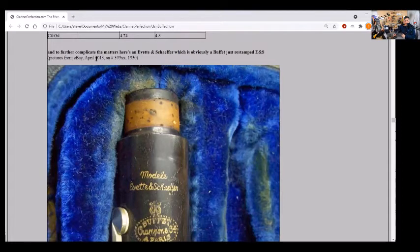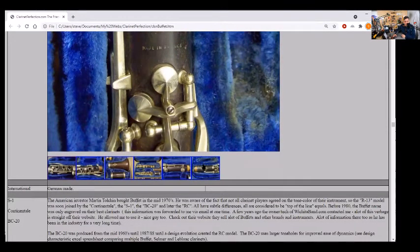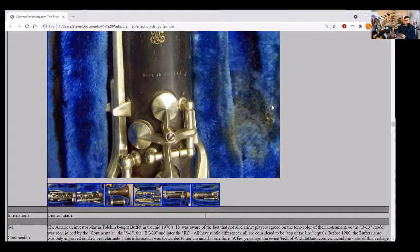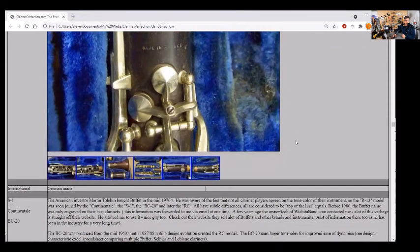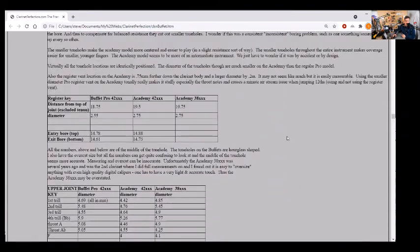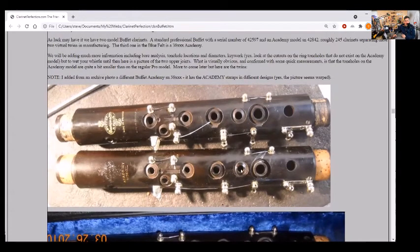Here's another one I got from eBay back in 2013 — serial 39,5xx, a 1950s model. This one had a label on it: 'Yvette and Schaefer.' It looked like a professional model to me but was just labeled Yvette and Schaefer. It looks like anytime they made mistakes they just stamped it something else and sold it off, because you don't want to throw away the wood after you're 80-90% done with it — a lot of wasted money. So it was sold as a student clarinet, but the smaller tone holes were really an eye-opener.